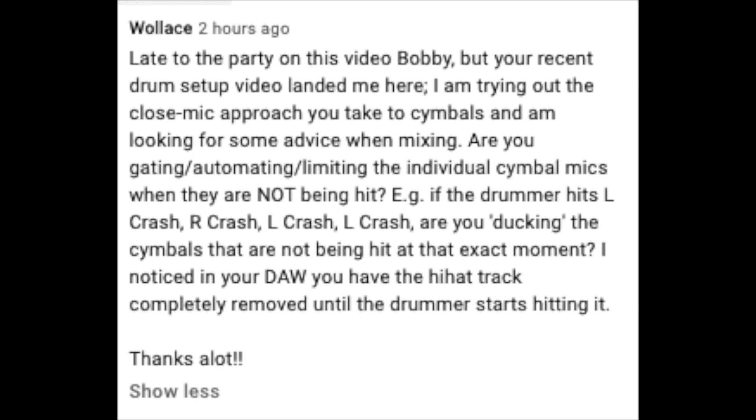We have another good question, and this one comes from Wallace, and it has to do with drum recording. He's trying out a close mic approach to cymbals and is looking for some advice when mixing. Are you gating, automating, or limiting the individual cymbal mics while they are not being hit? For example, if the drummer hits the left crash and not the right crash, are you ducking the cymbals that are not being hit at that exact moment? He also noticed in the DAW that the hi-hat track was completely removed until the drummer starts hitting it.